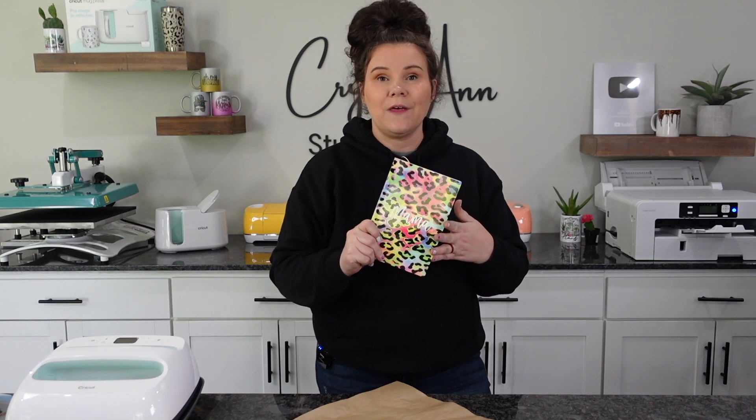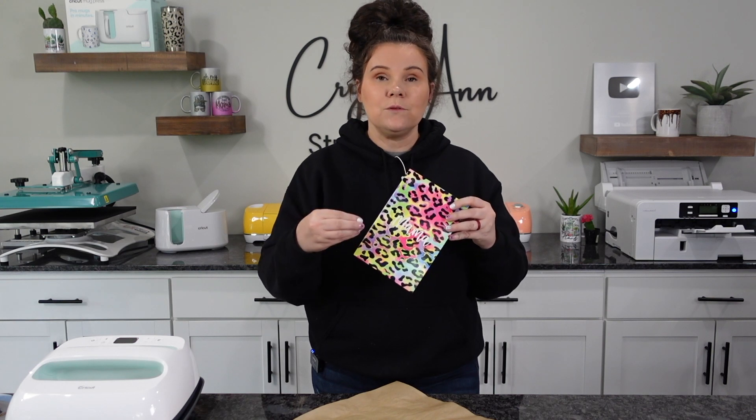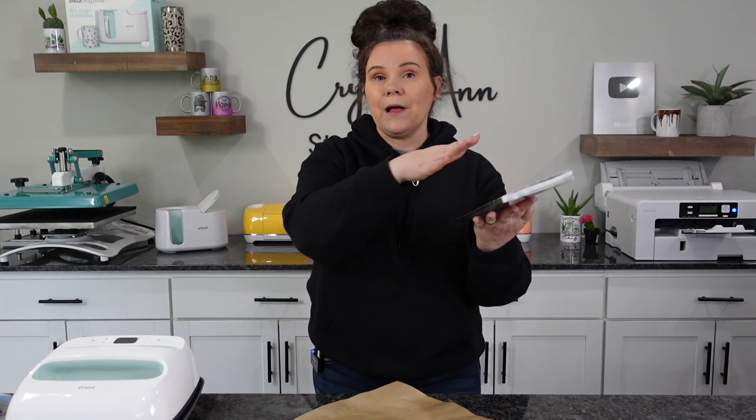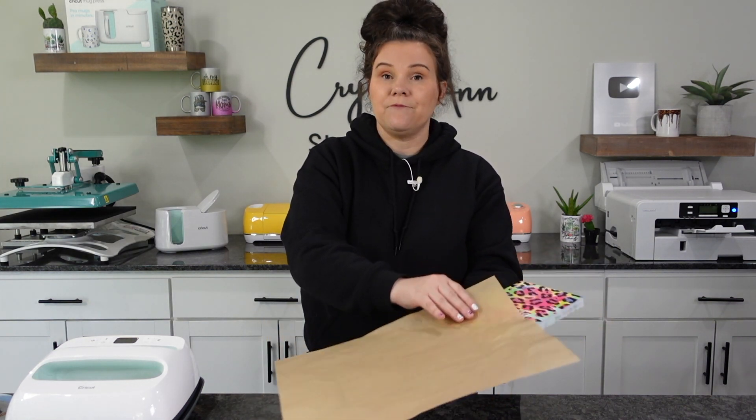So how much fun is this? We can sublimate our own notebooks. You could do these for planners, back to school, college gifts for someone graduating, your business logo — all sorts of things. There are notebooks on the market that you can sublimate. I've even seen people buy them from the Dollar Tree. You could also sublimate on white glitter cardstock. As you saw in the video, I just applied pressure — you could take a stack of books, stack those on top with something in between to protect from heat and to avoid scuffing up your notebook. I hope you guys enjoyed this. Please hit the Like button and Subscribe, and I'll see you guys on the next one.